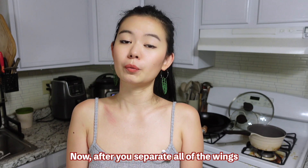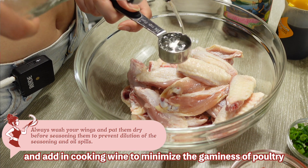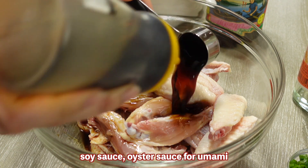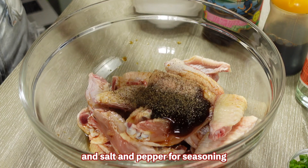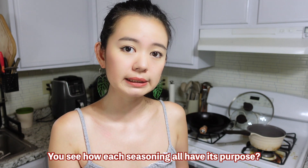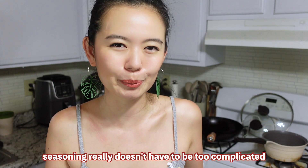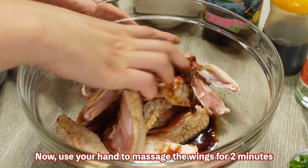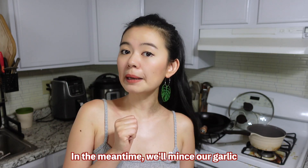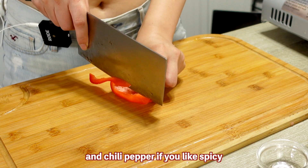After you separate all the wings, put your dried wings into a mixing bowl. Add in cooking wine to minimize the gaminess of poultry, soy sauce and oyster sauce for umami, and salt and pepper for seasoning. You see how each seasoning has its purpose — with the right intention and ratio, seasoning really doesn't have to be too complicated. Use your hand to massage your wings for around two minutes and let it sit for five minutes. In the meantime, we'll mince our garlic.